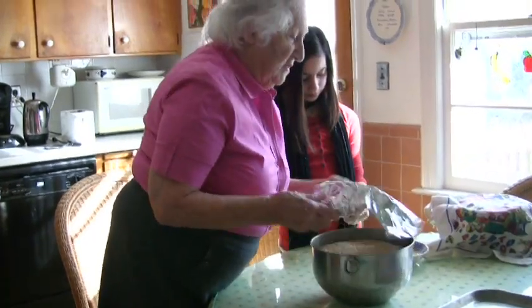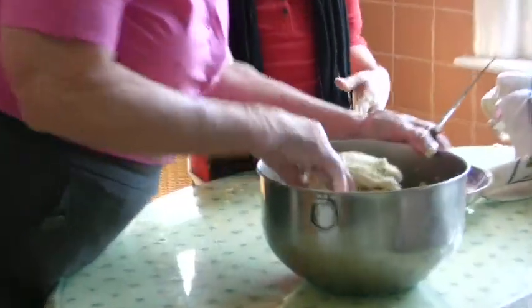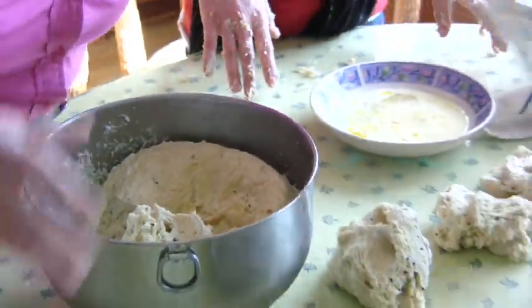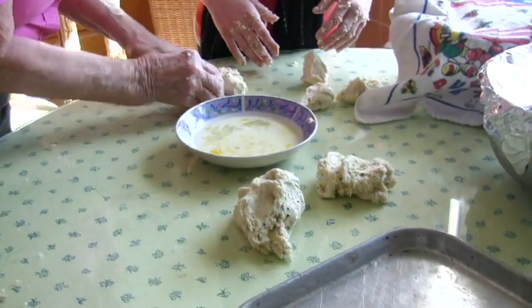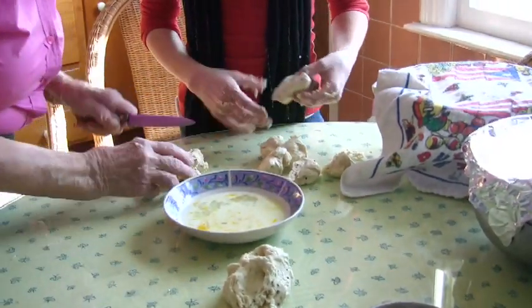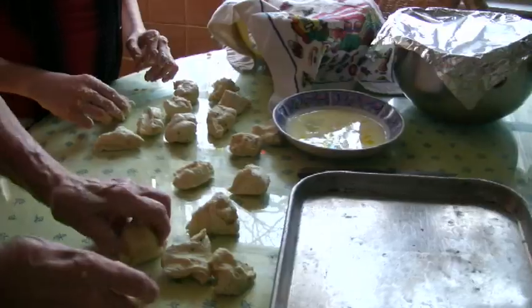And when it rises, it's like this — you take it out. The yeast makes it rise like that; it has bubbles. We've got a lot to do — we're very busy today. My mother used to make it into a knot or into a braid. Or you can make three straight, or single sticks too.